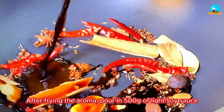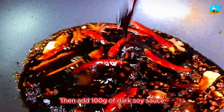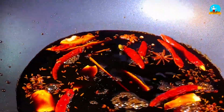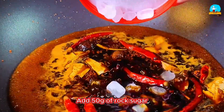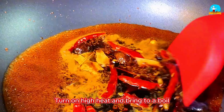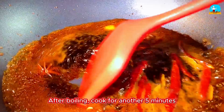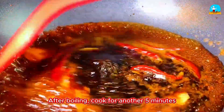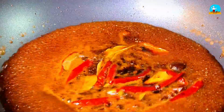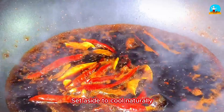Pour in 500 g of light soy sauce, then add 100 g of dark soy sauce. Add 50 g of rock sugar, turn on high heat and bring to a boil. Cook until the rock sugar melts. After boiling, cook for another 5 minutes to fully extract the flavor of the spices. After 5 minutes, turn off the heat and set aside to cool naturally.